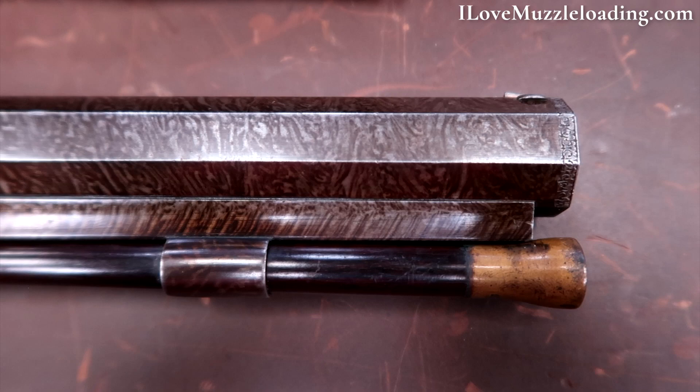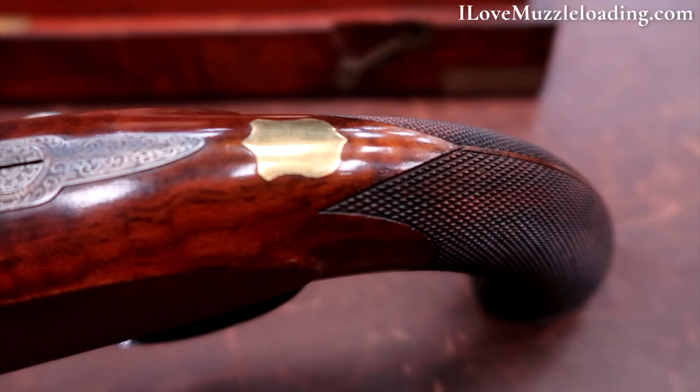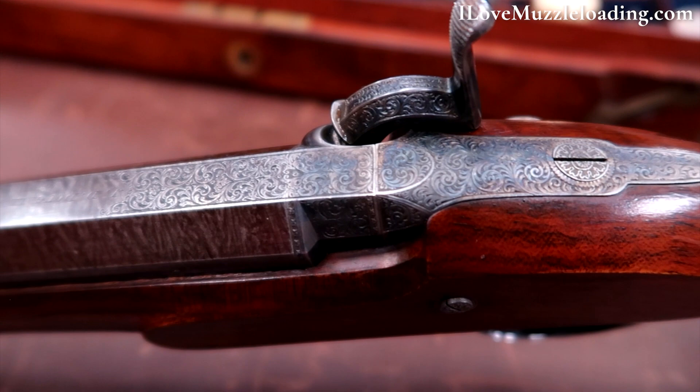The locks are signed J.D. Dougal in banners and the half-linked stocks have horn fore-end caps, blank gold wrist escutcheons, checkered wrists with attractive borders, and compartments in the pommels.